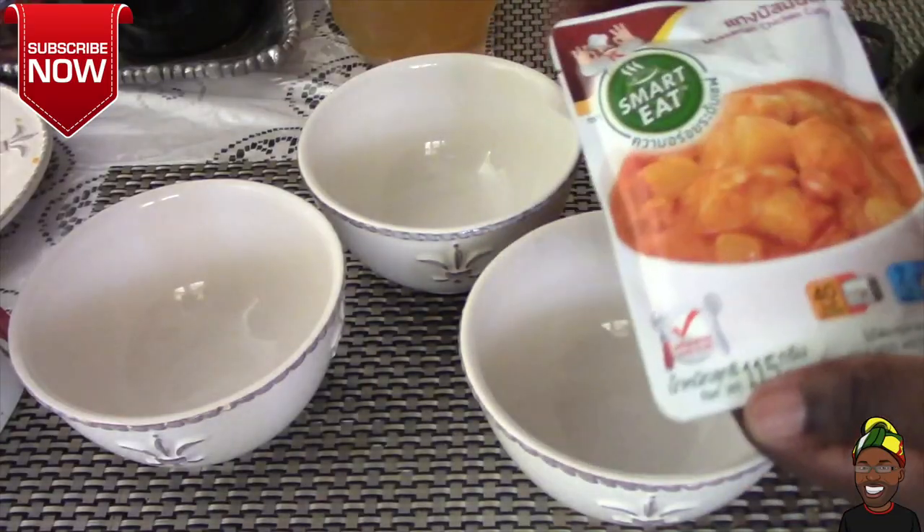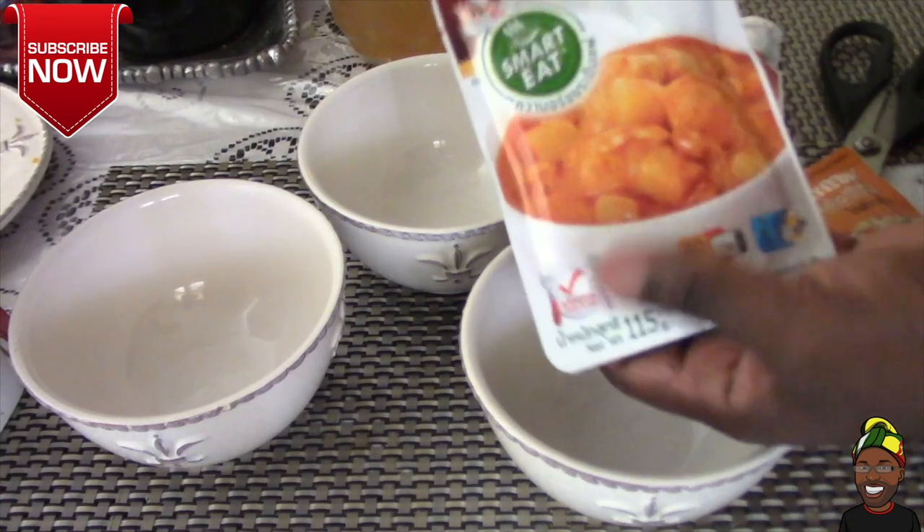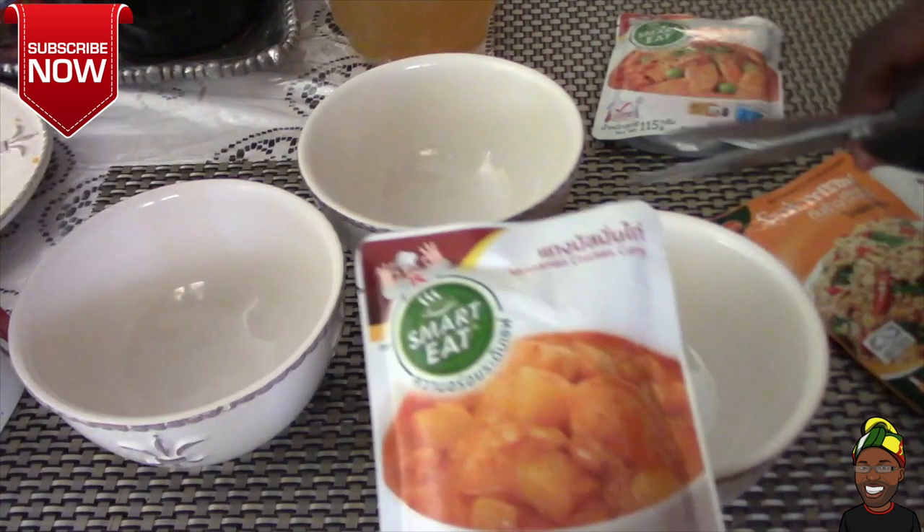All three of them require preparation either on the stove or microwave. I'm going to place each of them in a container or bowl to put in the microwave for about 30 to 40 seconds. Let's go ahead and enjoy this. The first one I'm going to place in a bowl is the Massaman Chicken Curry — we're going to cut it open right now.